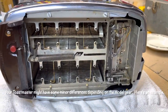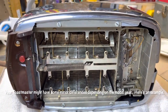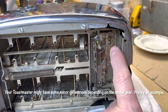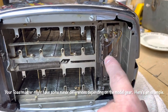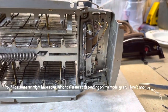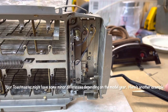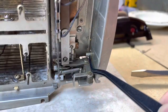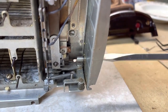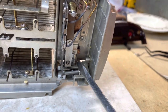Now, depending on the year of the Toastmaster, yours might look a little different - this is a different one that we have as well. You'll notice here the button is red, and instead of flat strips of metal there are actual wire connections on the underside for the bimetallic strip. Another difference is on the light/darkness setting - this is just a solid post with fixed movement on the interior. I think this is maybe a better design because we haven't had a problem with this toaster.